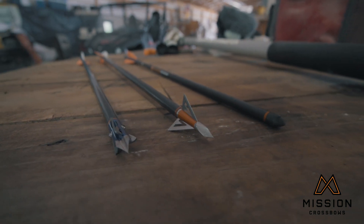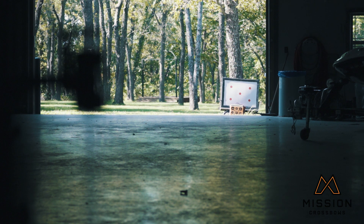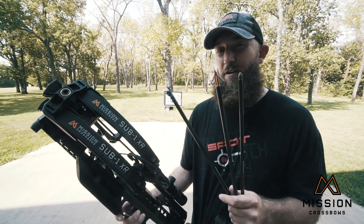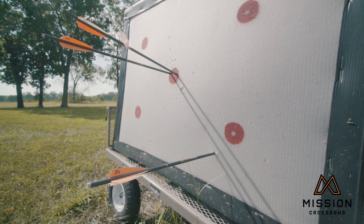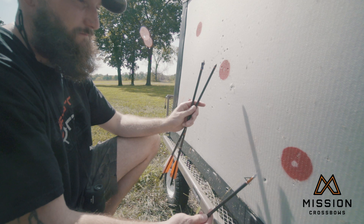I'm shooting this Wasp Havalon HV fixed blade broadhead, and right here I've got a Rage practice head for one of their crossbow broadheads. Out to 30 yards, this fixed blade does indeed shoot just like this field point, but you get out to 60 yards and it's not even on the map compared to where the field point was.